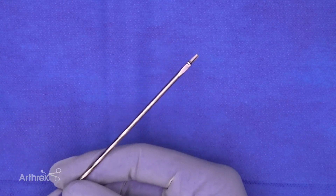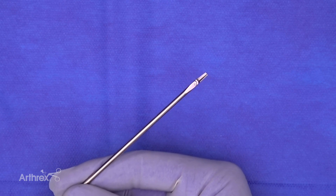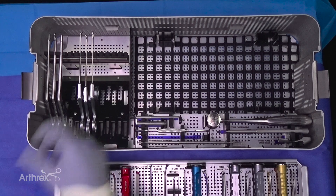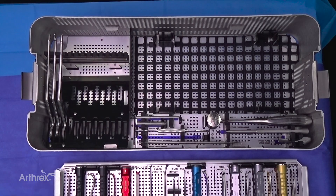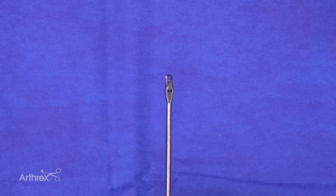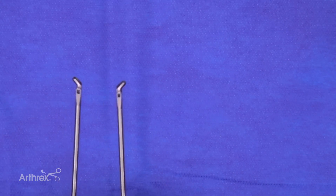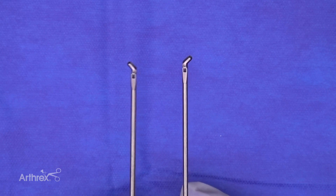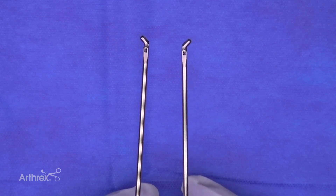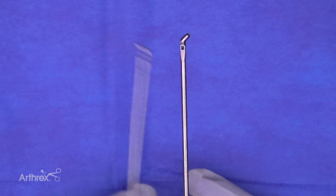We have an arthroscopic scissor — a shorter-length standard arthroscopy scissor. For standard instrumentation we also have various punches of different diameters: a small punch, a large straight basket punch for bigger bites, and curved left and right punches so the surgeon can more easily reach posterior-medial or posterior-lateral and bite whatever they need to remove.